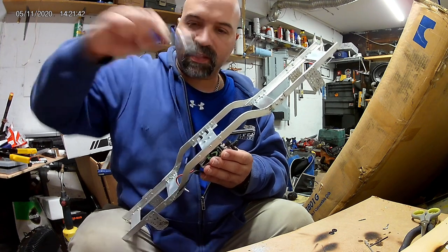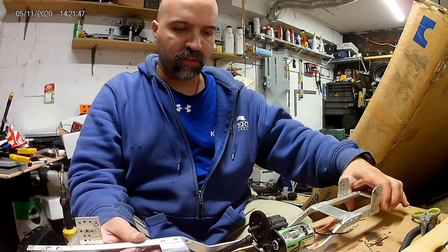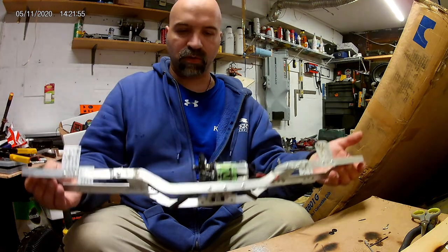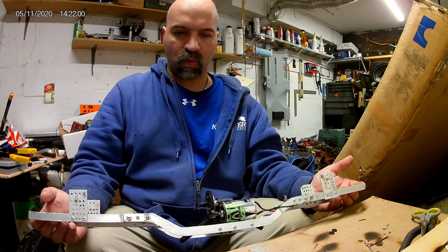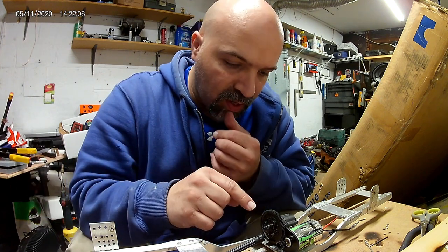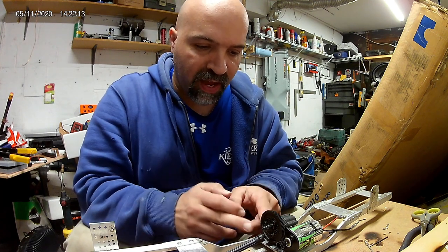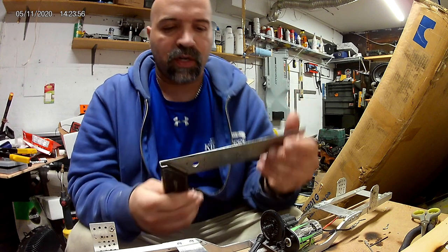Nice and tight - ladies and gentlemen, boys and girls of all ages, we have the transmission mounted onto the chassis! One thing I was afraid of is the way I cut out the holes. I'm going to try to get a square on here to make sure the spur gear is square with the chassis.